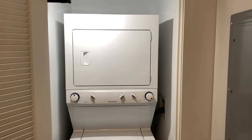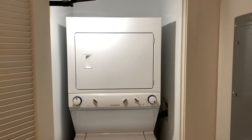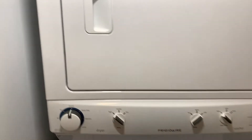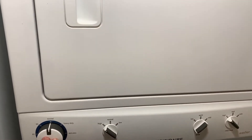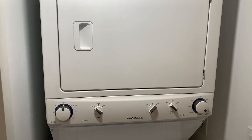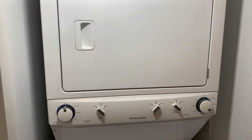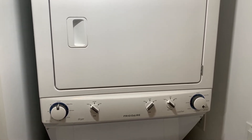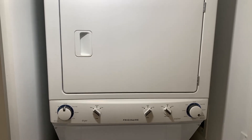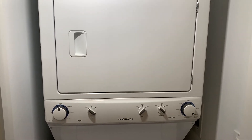Hey guys, Stationery Engineer here. We have our Frigidaire model FFLG3911QW0 and it is not heating up during the drying cycle. Now typically during your drying cycle, after about 10 or 15 seconds you should hear the solenoid click — that is clearly not happening here. Since our solenoid is not clicking like it's supposed to, that leads me to believe that our thermal high limit is open, meaning that the safety circuit for the gas valve is not complete, meaning that gas valve will not open and will not send gas to the unit.